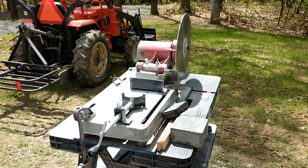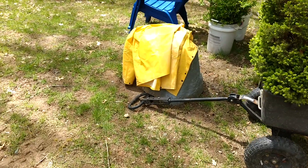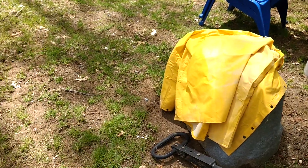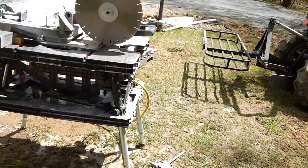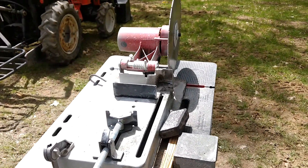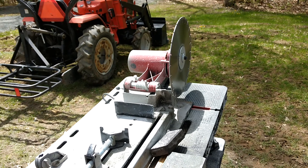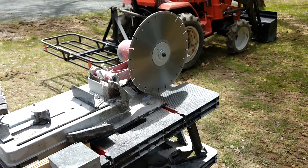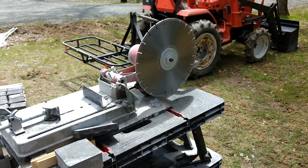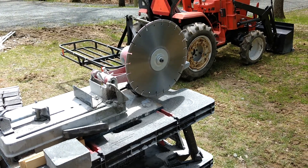Also recommend Harbor Freight item 53274. It gets a little wet so don't wear your favorite sunglasses, but it will cut. It's a hundred bucks with a coupon and about thirty bucks for the blade, whereas the Husqvarna and Milwaukee ones are $850–$900. There's a smaller Milwaukee one for $650.